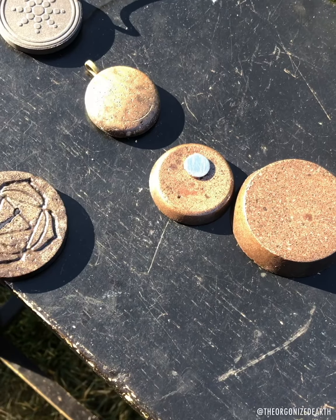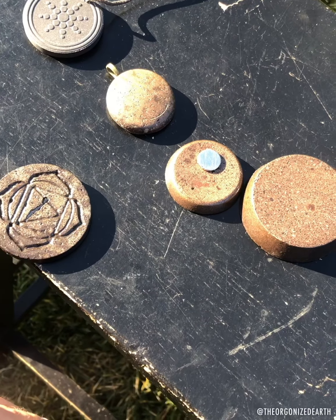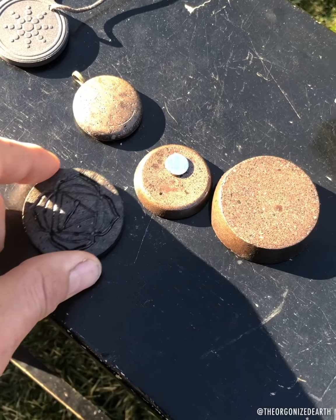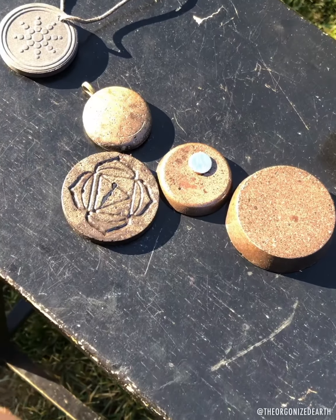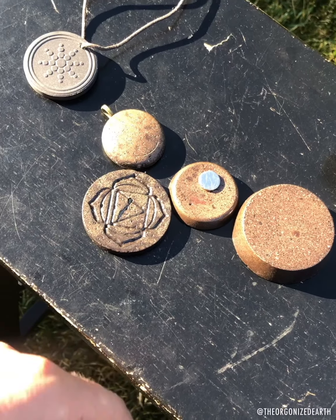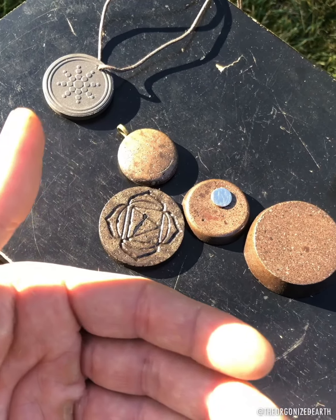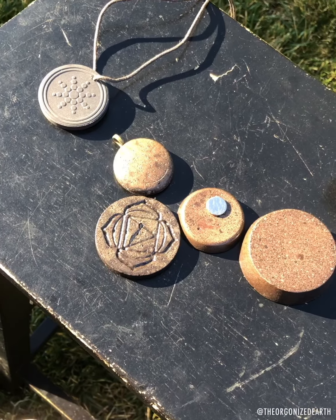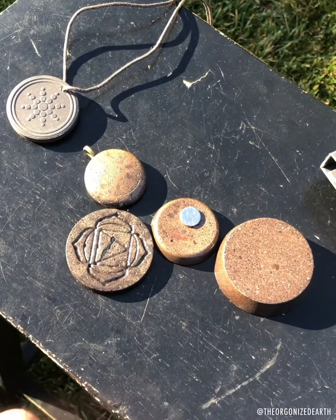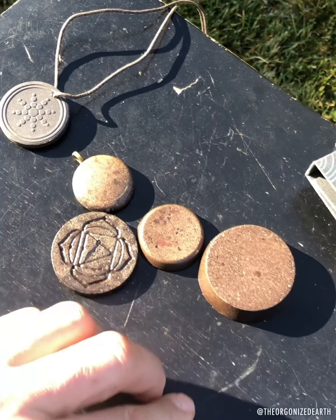I've seen a lot of orgonite artists do these tests and I don't like how they come off — they seem like they're just trying to pump up their product and get more market share. I don't want to come off that way. I'm kind of a dork — I do rainwater tests to see what's in our rain, I do the oro test to see if oro is adding ionic bioavailable minerals, and this is just another one.